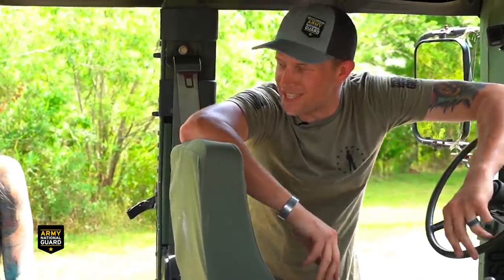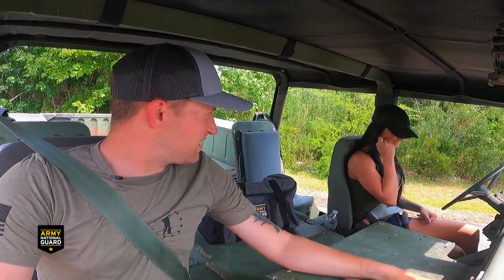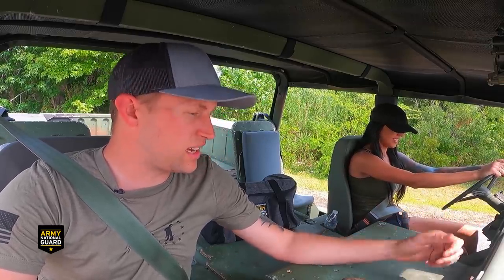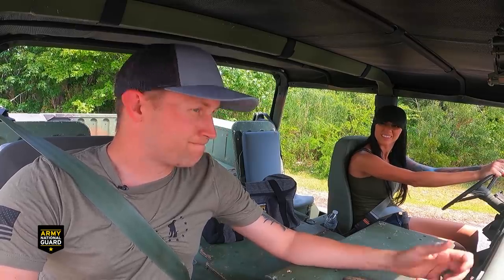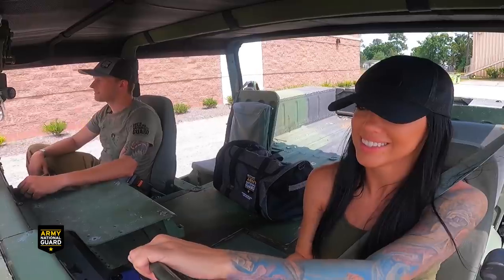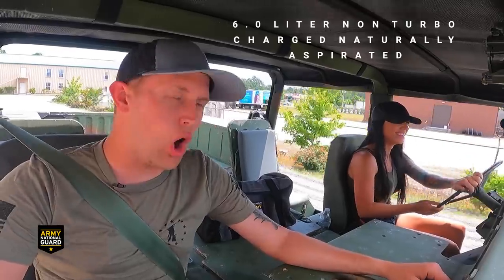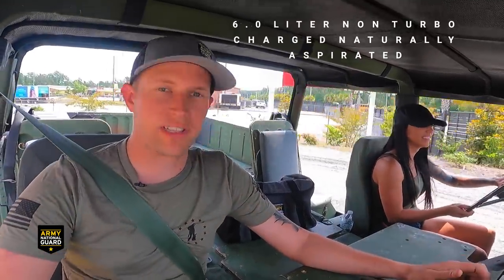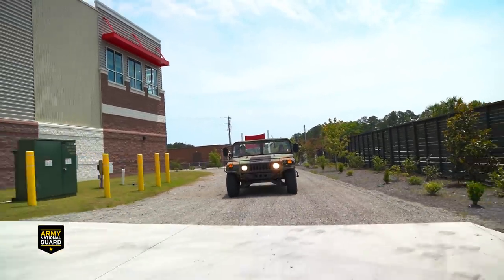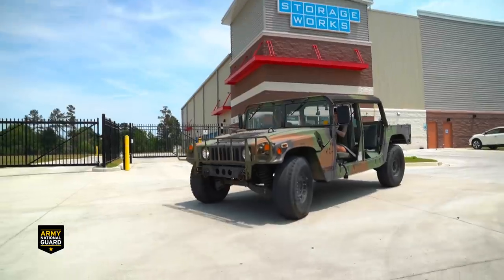We'll take it for a spin and see how she drives. You're familiar with the starting system - there's no key, which is kind of unique to a humvee. The thing is really slow - it's got a 6.0-liter non-turbocharged, naturally aspirated engine that puts out 150 horsepower.